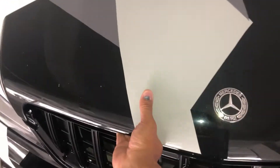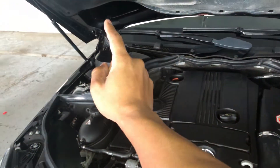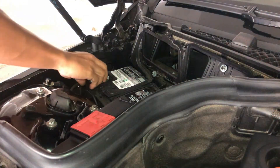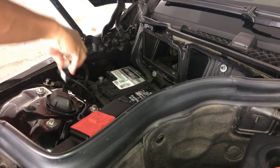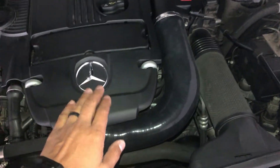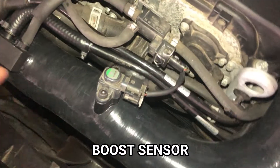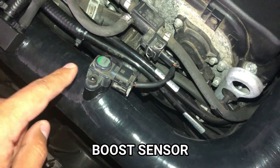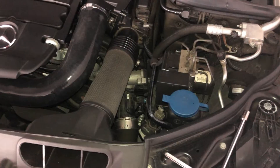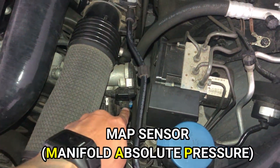Since we're going to be dealing with electrical components, the first thing I want to do is disconnect the battery. Now that the battery is disconnected, let's replace the boost pressure sensor. Pull the cover off — here's the sensor. All you have to do is pull the connector off, take out two screws, and you can easily replace it.